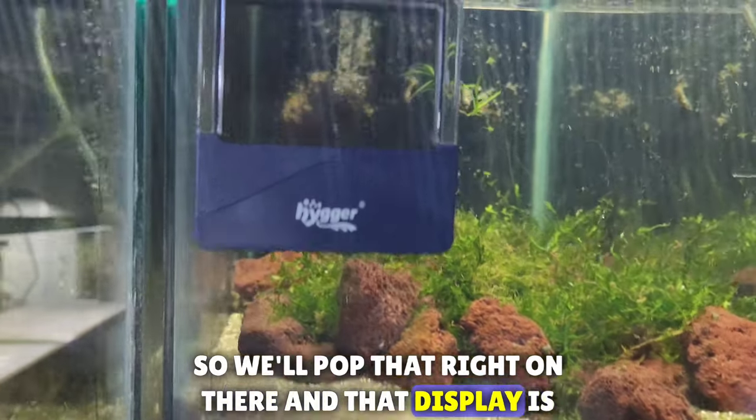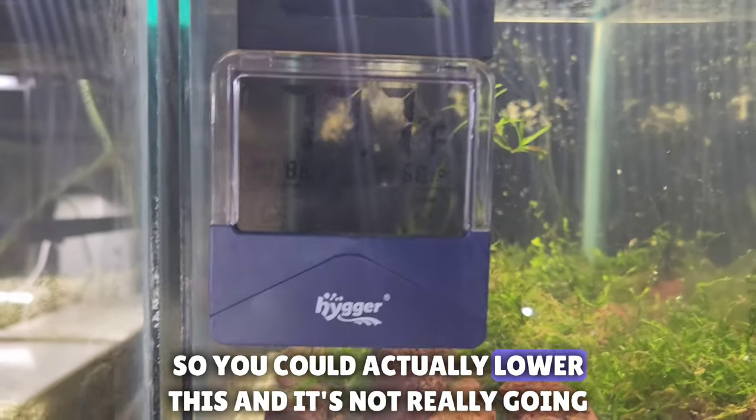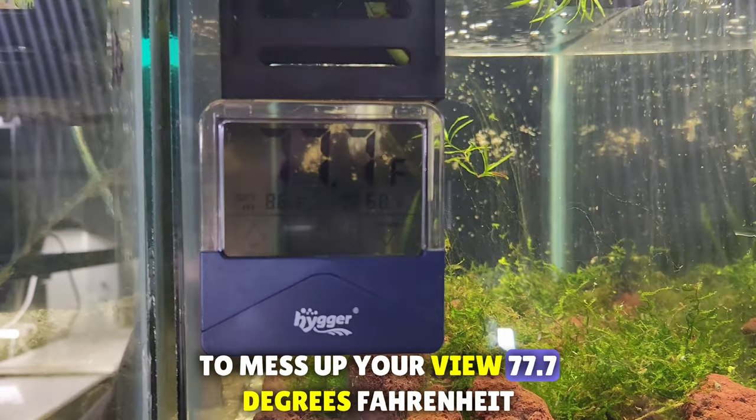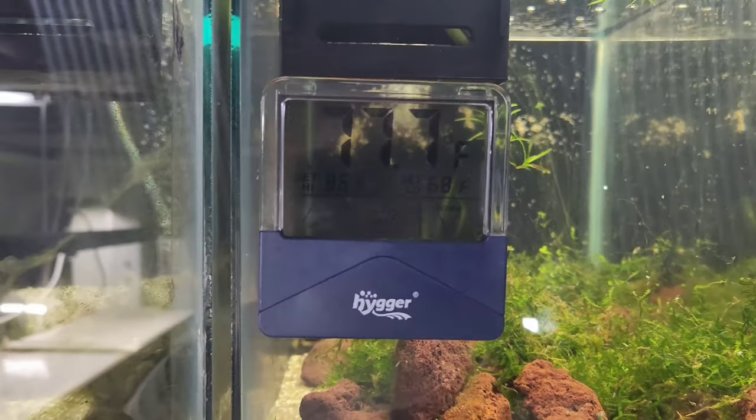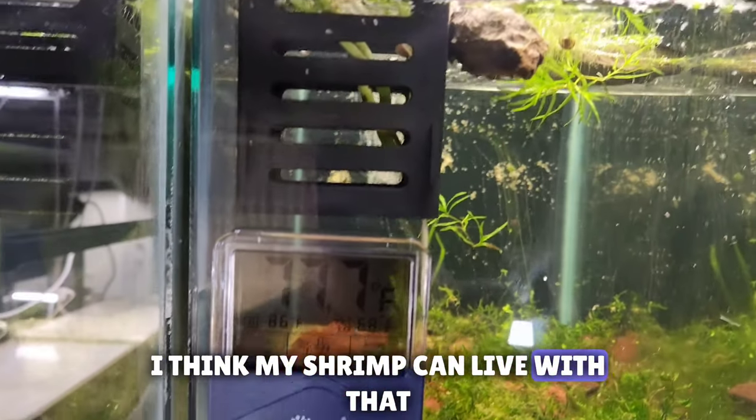That display is clear, so you could actually lower this and it's not really going to mess up your view. Oh — 77.7 degrees Fahrenheit. I think my shrimp can live with that.